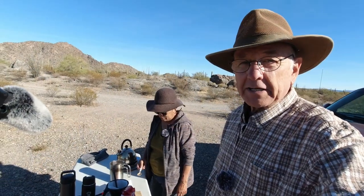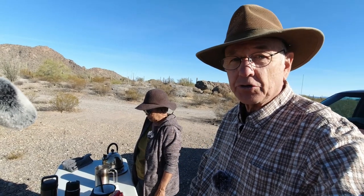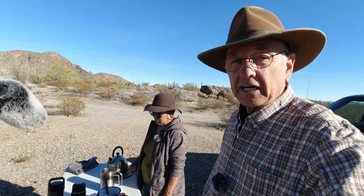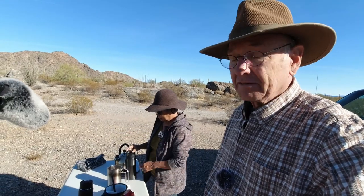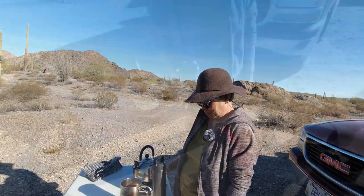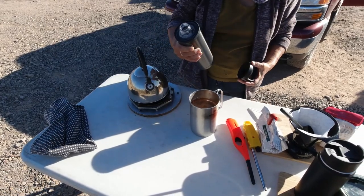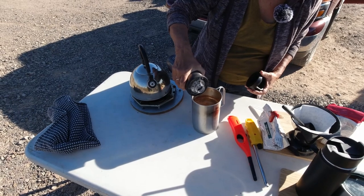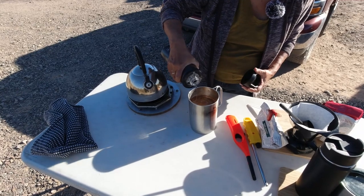We'll give that a few more minutes, and then we're going to pour some cool water over the top and stir just lightly — that makes the rest of the grounds go to the bottom. That's the secret to make the grounds go down: a little cool water on top. Linda and I haven't even had our coffee this morning, so this is an important cup. About a half a cup of cool water is enough.